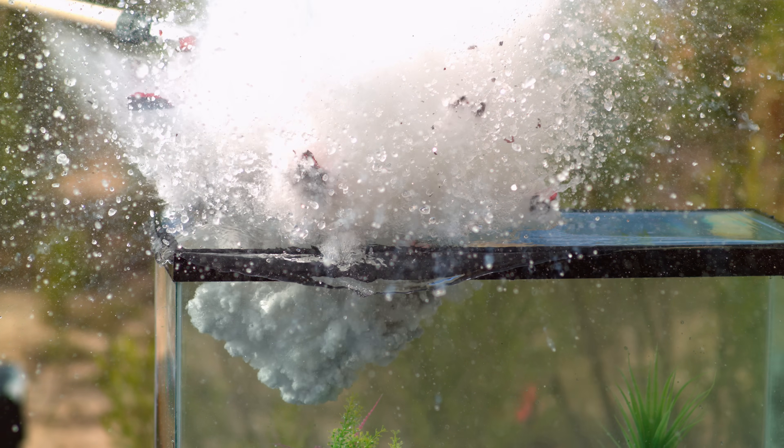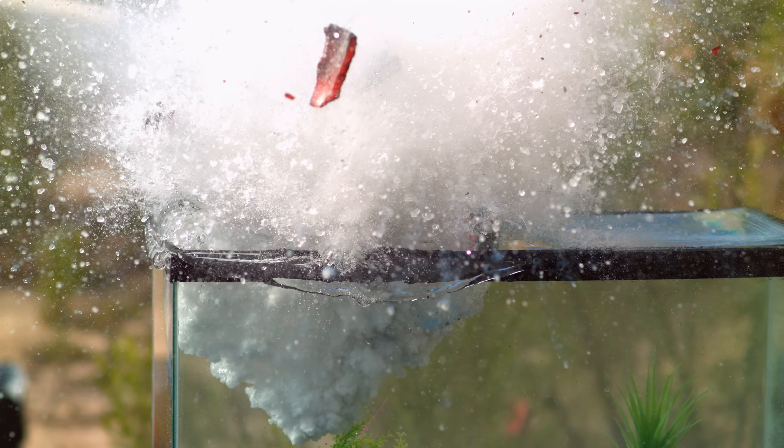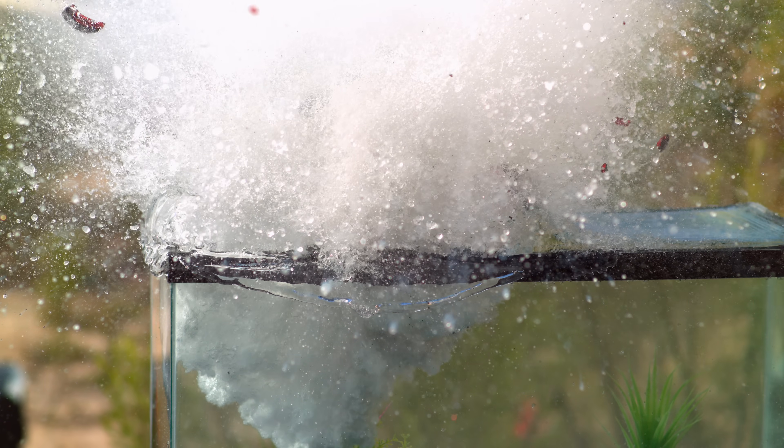Whoa! Look at those red-hot chunks just powering through the droplets of water there. It's just so much faster. Nailing those drops.